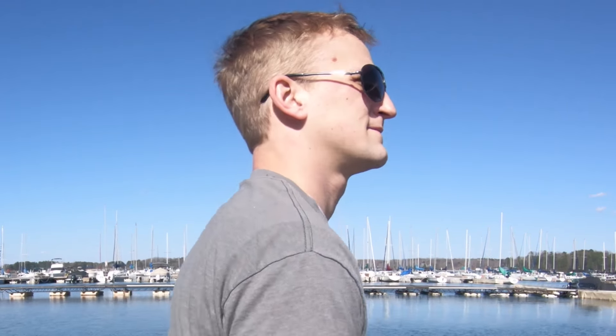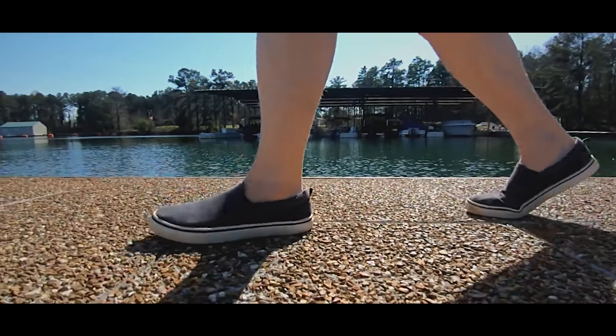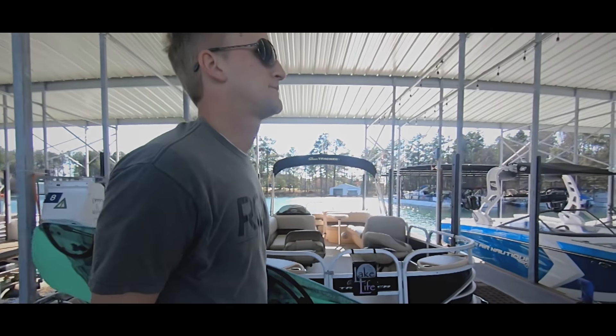Next is the lateral follow shot — simply a side shot following the subject. You can do it of the face, the legs, or the feet. It's always good to try it in slow motion because it really pops a lot more as the subject flows through the environment. And as you watch that, it's a great way to introduce your subject.